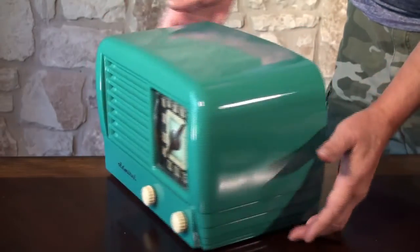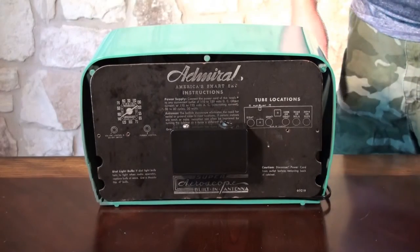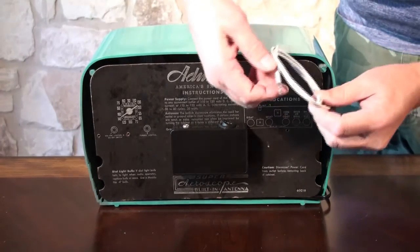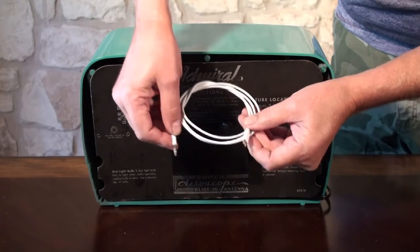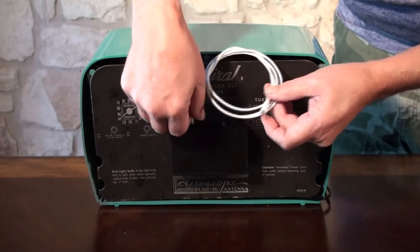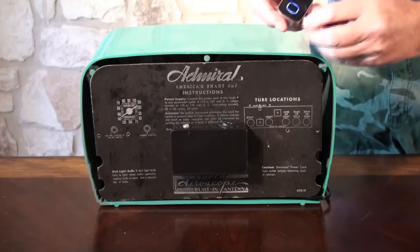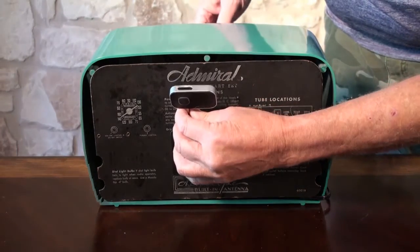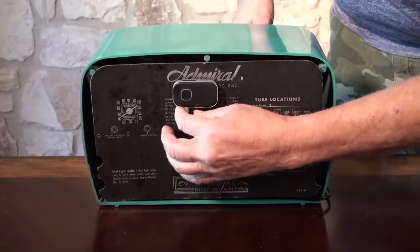This one has the interface box on the back so we can plug in one of the cables that goes to our iPhone. This plugs into the iPhone and this would just plug right into the 3.5mm jack. Flip the switch and we can listen to music from our iPhone or another digital source.